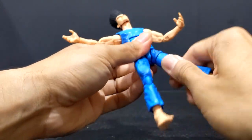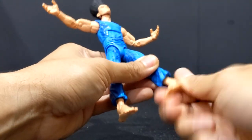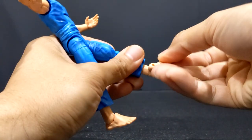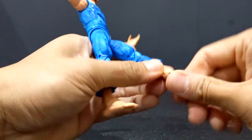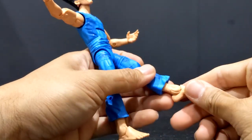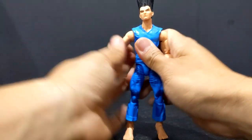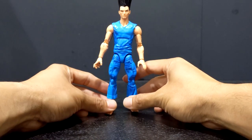Upper thigh swivel, full 360. Double jointed knees — once again still has the pins. Upper shin rotation will do a full 360. Ankle rockers and hinges go forward very far, up about that much, and basically a full 360 side to side if you wanted. So that is your articulation on this Legion figure — your basic Marvel Legends action figure articulation.